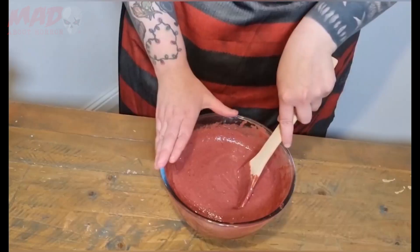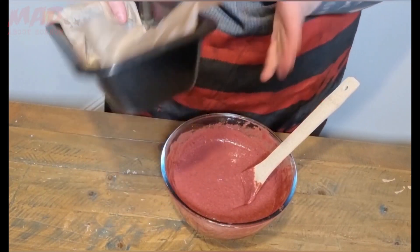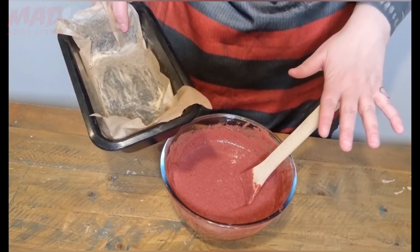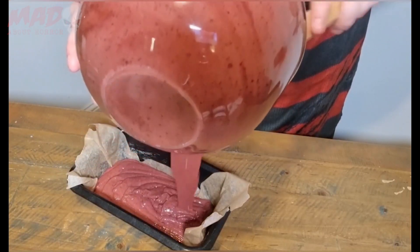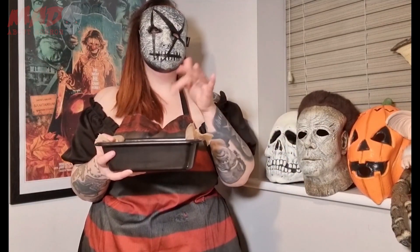Mix it all together. Now it's all nicely mixed, just get your parchment paper and your tin — I'm going to turn it into a loaf cake, but like I said you can use it as a standard cake as well. Just pour that in. Now you've got your cake mixture in the tin, pop it in the oven for around about 20 minutes. Once it hits the 20-minute mark, get it out, get a sharp knife, stick it in the middle and see if there's any wetness on the knife. If there is, put it back for about five minutes. Once it's properly baked, leave it on the side for around about 10 minutes to cool.